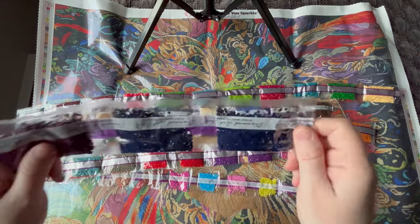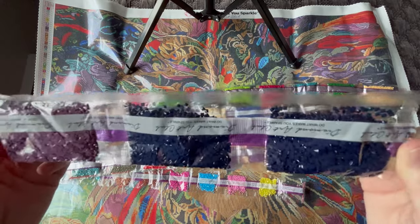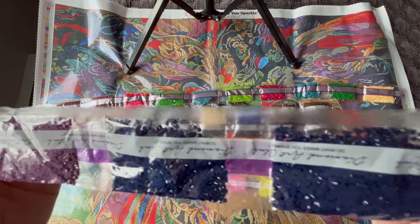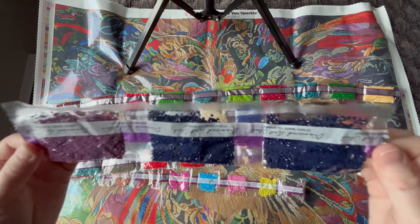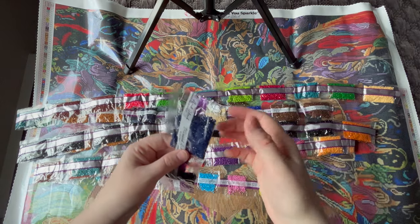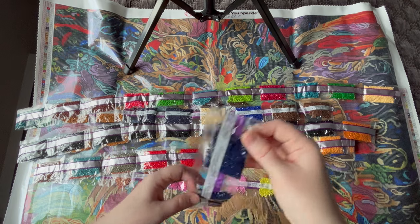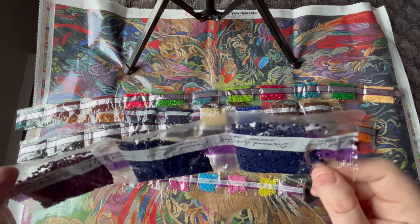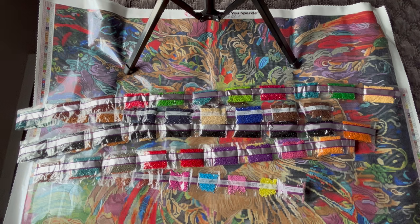I also want to mention: this time of year it's very common to have static in diamond packages regardless of where you buy them — the cold winter weather just brings static to everything. My go-to tip: dip a Q-tip in rubbing alcohol, dab it on a paper towel, cut the top off the bag, and swirl the Q-tip in there a few times until the static is gone. Then pour the diamonds into a little Ziploc baggie that has a couple of cut-up dryer sheets in it. I try to leave the kit alone for a day, and when I come back the static is gone — eliminated. That's my tried-and-true hack.